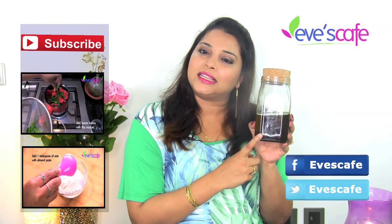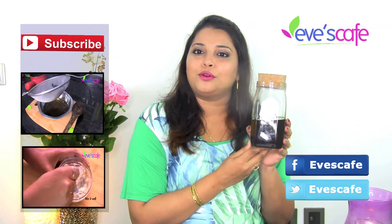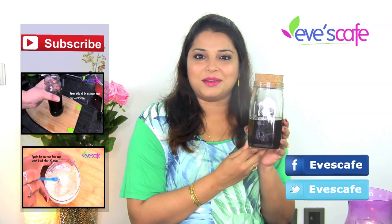Do try this hair oil at home and share your feedback and comments with us. If you really like this oil preparation, please hit the like button and follow us on Facebook and Twitter. Please subscribe to our channel for more updates — thank you so much for watching. Stay beautiful, bye bye!